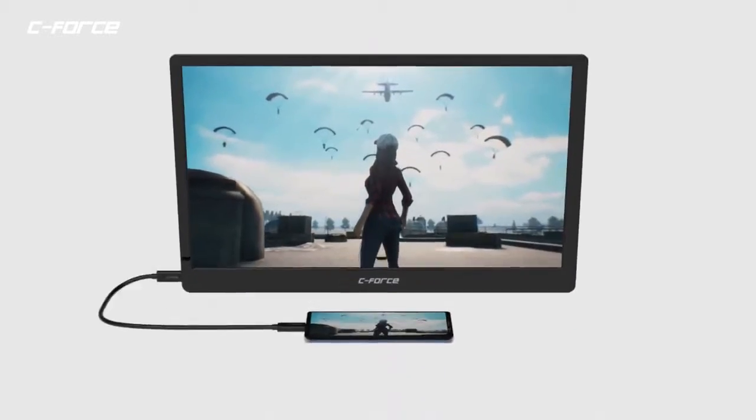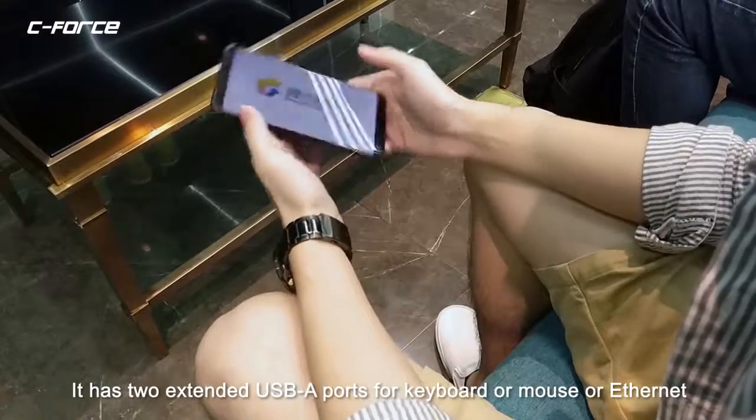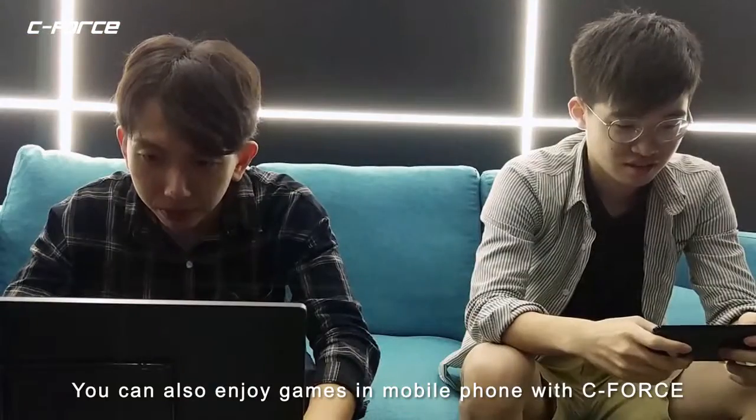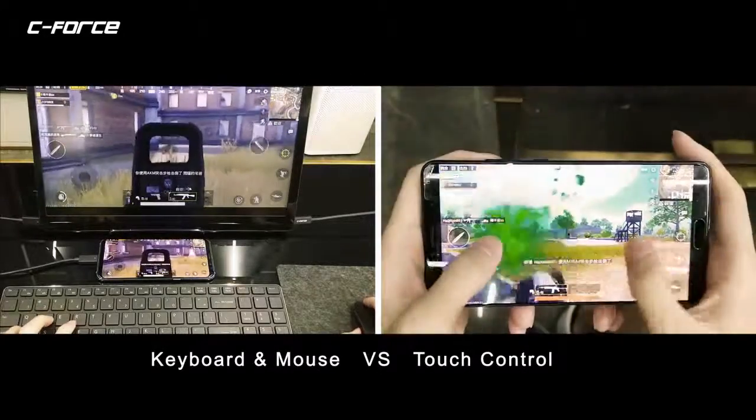It can also make your Samsung S8, S9 bigger. It's got two extended USB-A ports for keyboard, mouse, or Ethernet. You can also enjoy games on your mobile phone with C-Force. Zero delay for real-time games.